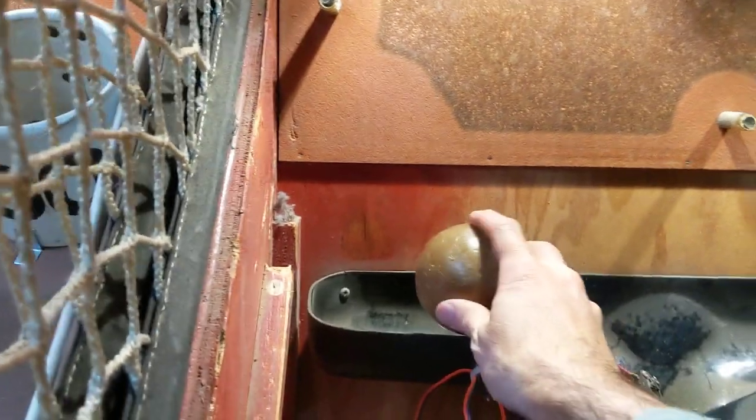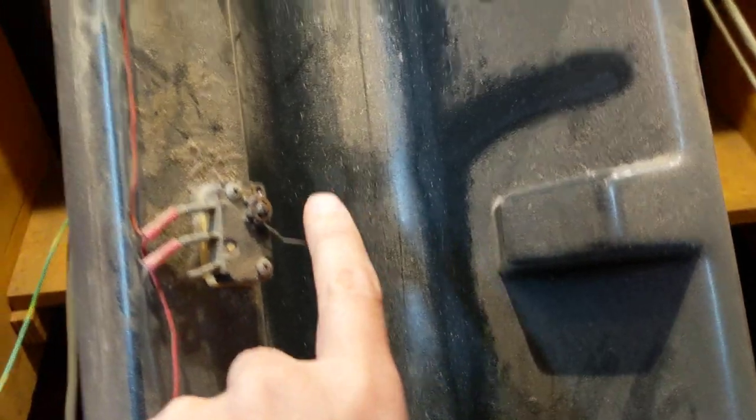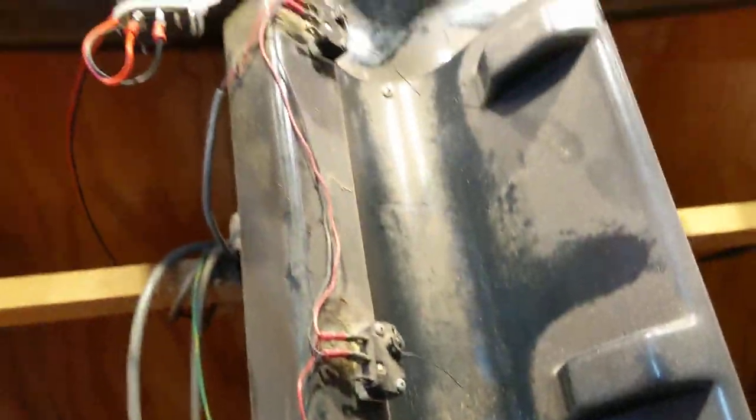Let me show you. The ball comes up, drops all the way down, and we get our points. If you don't get your 100 points it's because it missed one of the switches. Chances are one of these wires may be bent and not actually hitting the right thing, or you've got a broken connector on one of the switches that you'll need to check for.